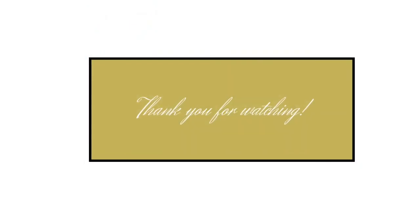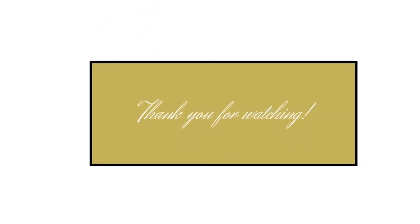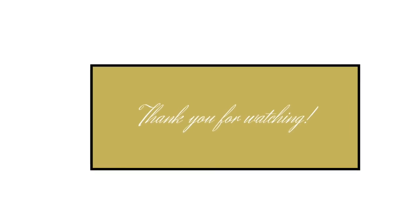Thanks again for tuning in. If you have any other ideas you'd like me to do for my channel, just let me know — leave them in the comment section below. Until next time, bye! We'll see you next time.